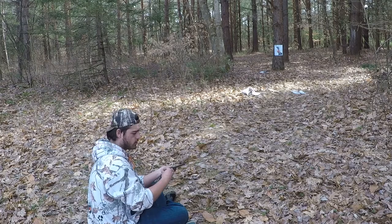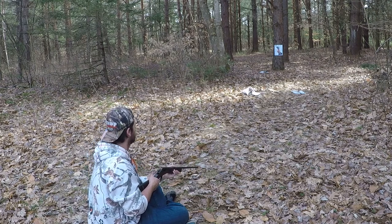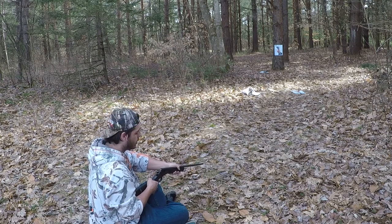Alright guys, we're at 12 yards. I doubled the distance from where we were before. I'm going to put it to my shoulder because it's at 12 yards and I want to make sure it's accurate. Let's see how the pattern is.